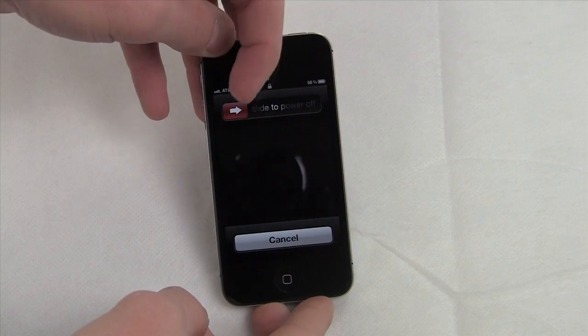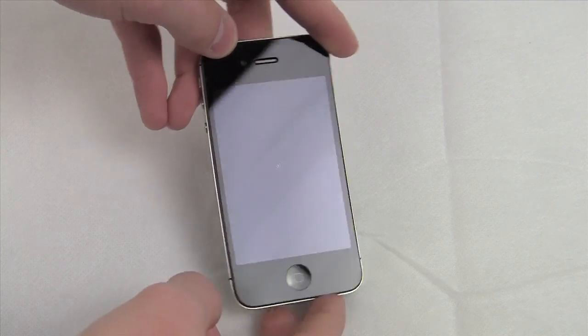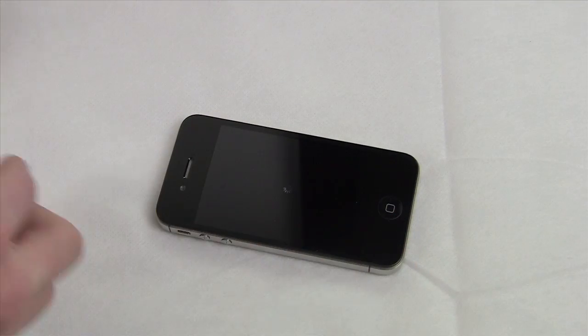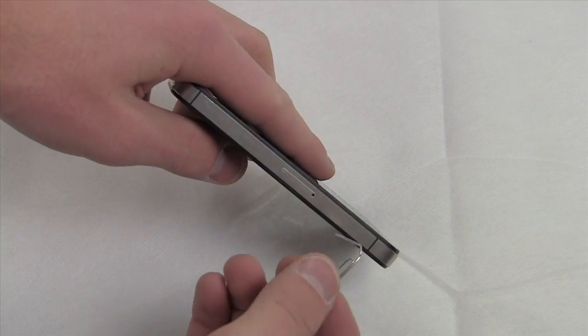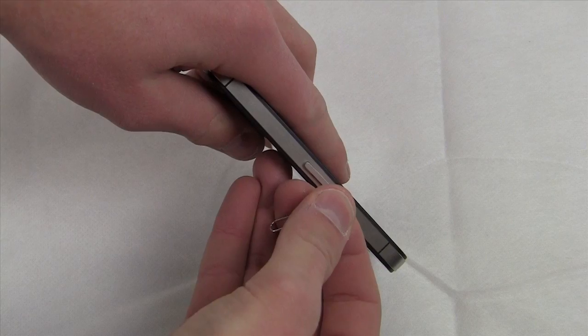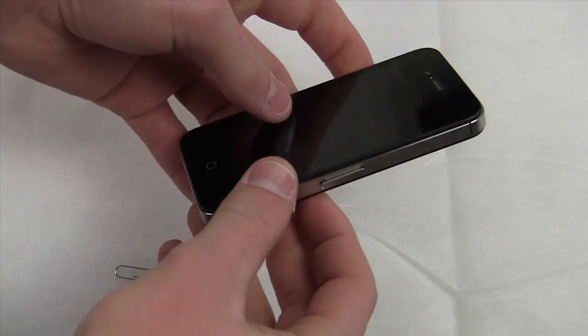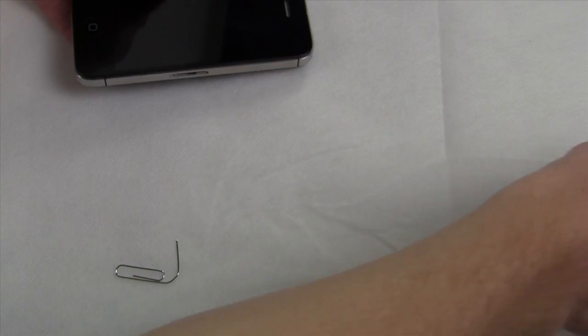First, power off your device — doing this ensures that no data is lost when we pull the battery cord. You'll also need that paper clip to remove the SIM tray: simply stick it in the hole on the side of the device and pop it out. You do need to do this even if you don't have a SIM card in there, because the tray locks into the motherboard and without removing it, it will be impossible to disassemble the phone.